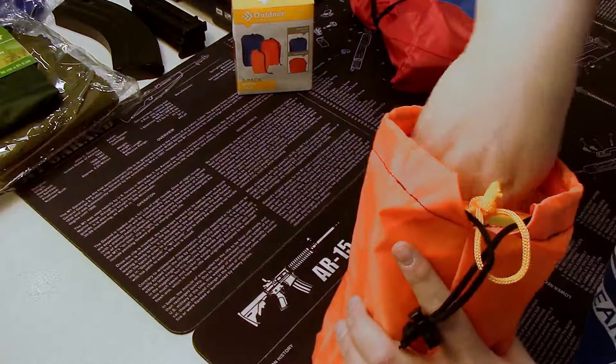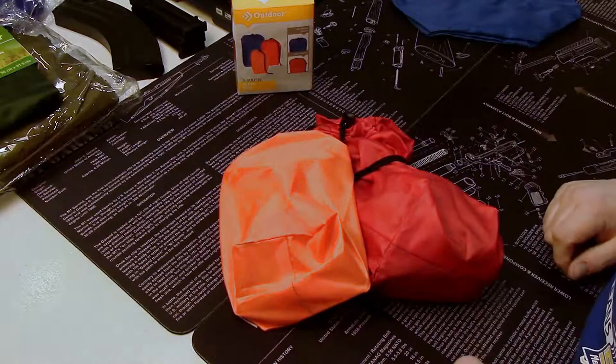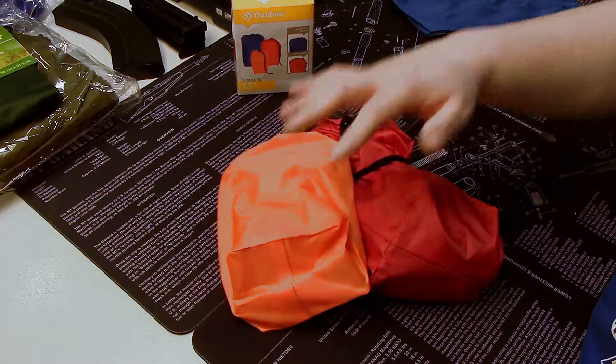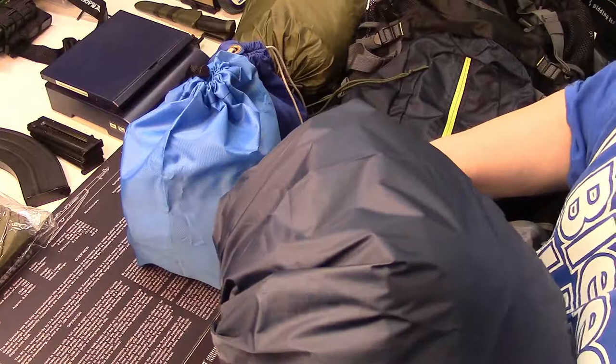You can put dry grass, birch bark, or whatever else you might find inside, drawstring it up, and put it right in your bag. It's all compact, all organized, and slides right into your backpack. No matter whether you're using it for everyday carry, a go bag, boy scouts, or girl scouts, these are inexpensive ways to keep your pack organized.